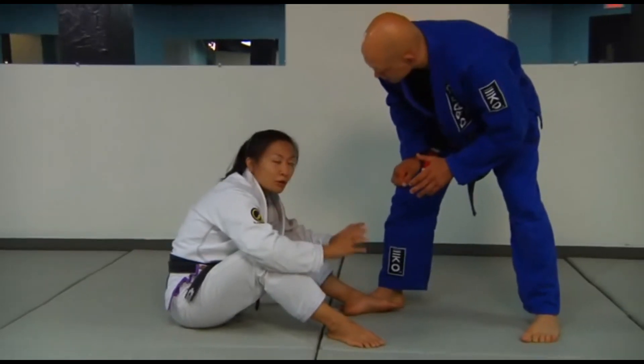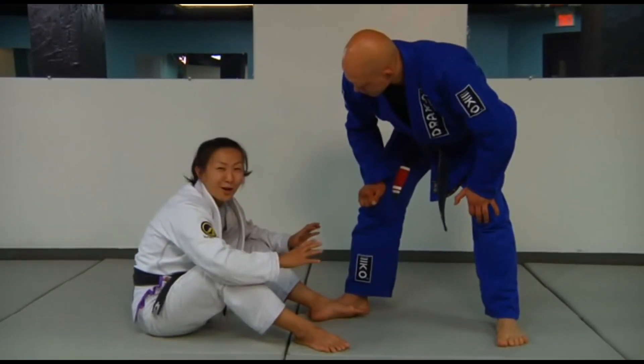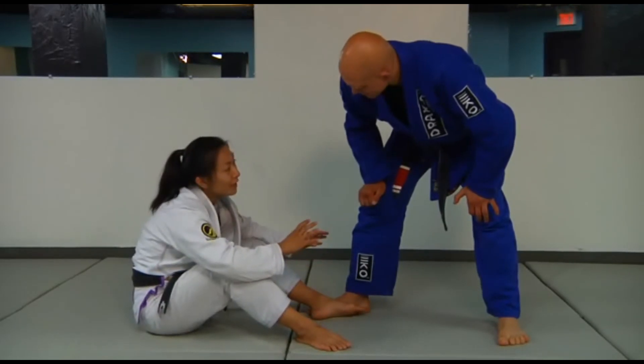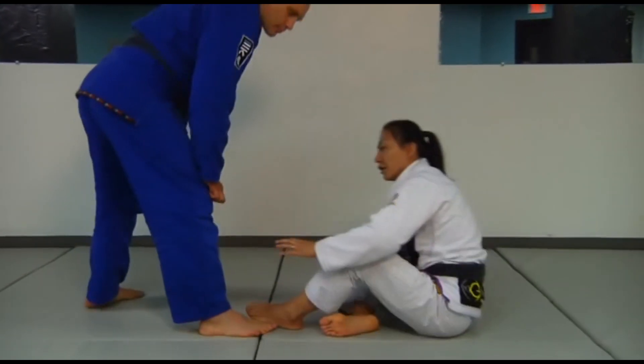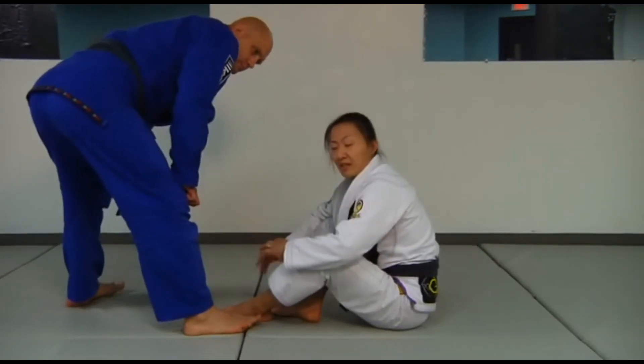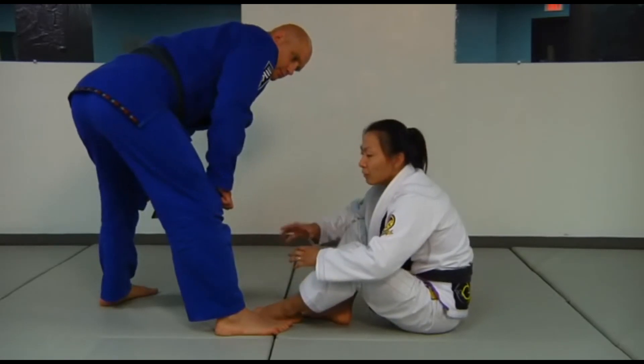Before I get into a lot of detail about how we're going to get into the single leg X guard, I do want to talk about something, because I'm going to switch sides here. I'm going to ask Stefan to go on my opposite side. I've been performing techniques to one side for most of this series so far, and the reason why I switched sides is because a lot of the times we think we're supposed to be learning everything 50-50.